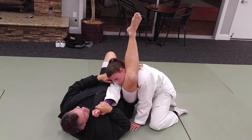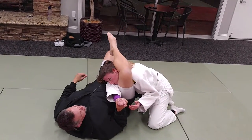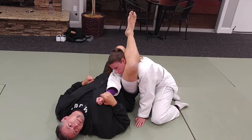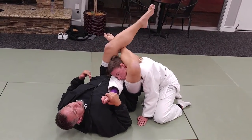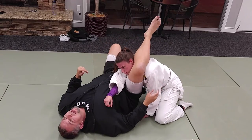By pulling here, I'm going to help compress the carotid. This one up here is doing it here — compressing here to here. I might be able to do it just right there without even hooking, but the hook is going to really help secure it and bring it home. If you're having problems once you secure, and this arm's already in, you can grab, pull down and choke.